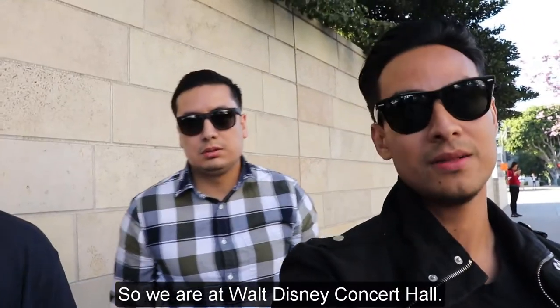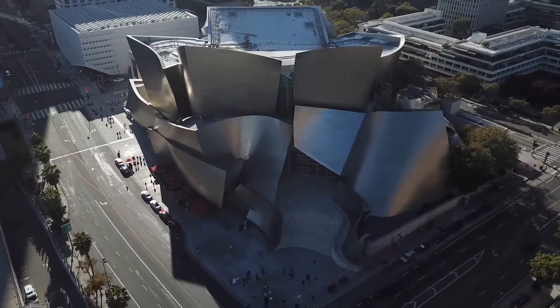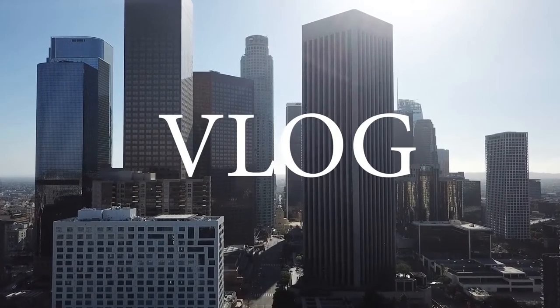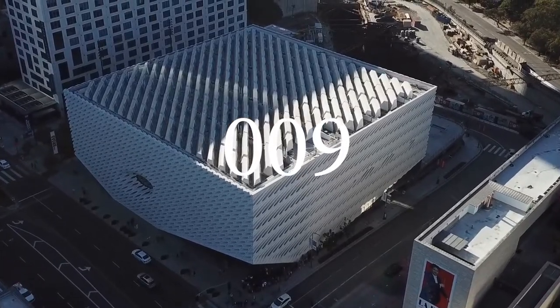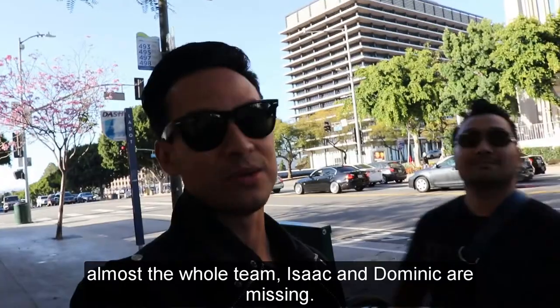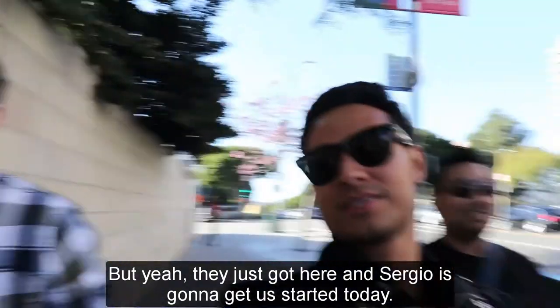So we are at Walt Disney Concert Hall. The couple just got here — we've got almost the whole team, Isaac and Dominic are missing. But yeah, they just got here and Sergio Hernandez is gonna get us started today.